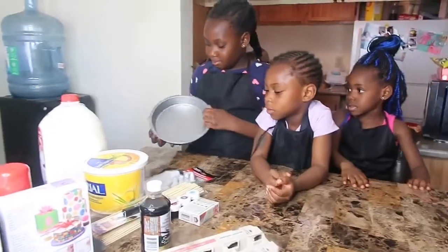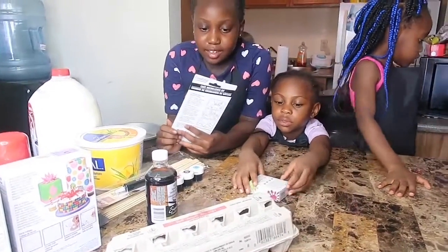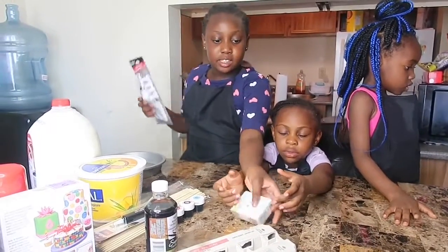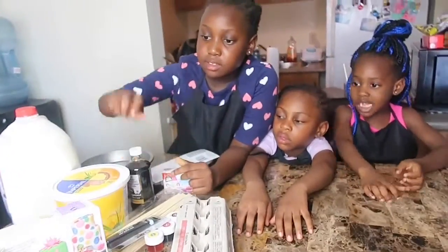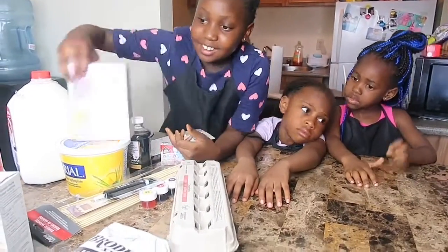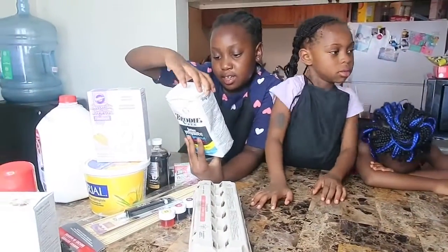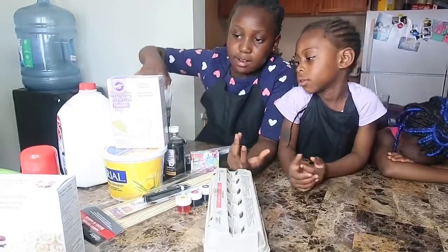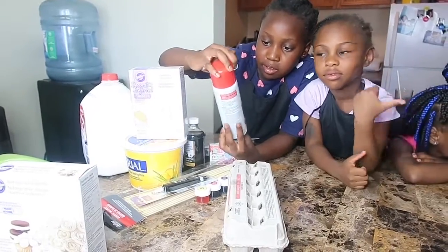Three cake pans, a cake decoration kit for icing and stuff, food coloring, eggs, vanilla extract, fondant, and cake and pastry flour, canola oil, and cooking icing mix.